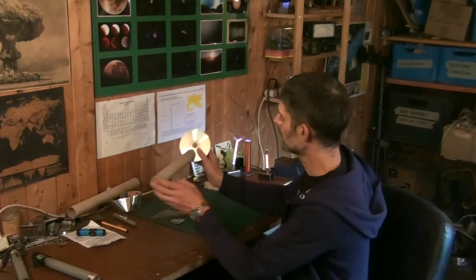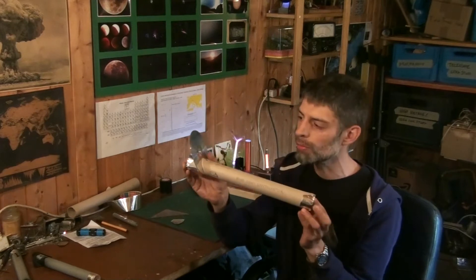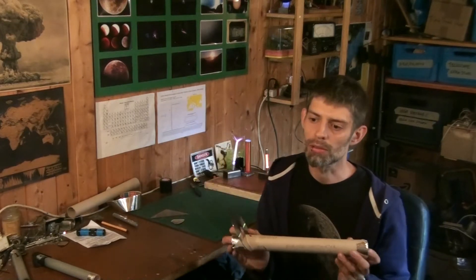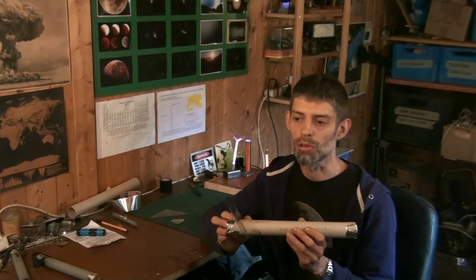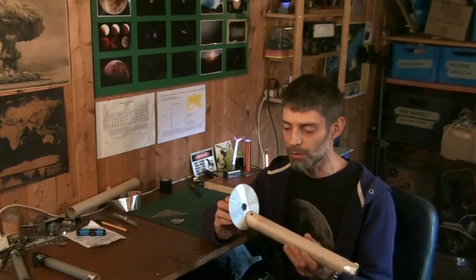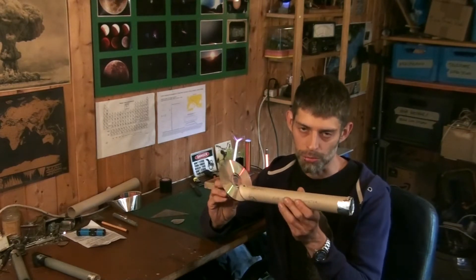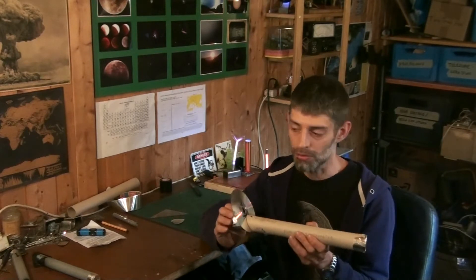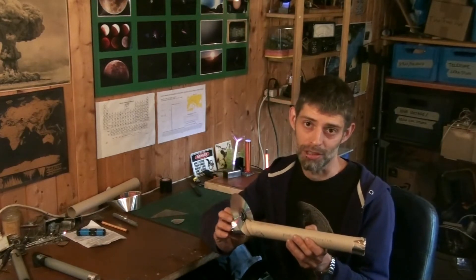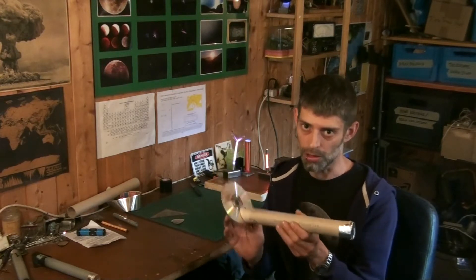Hey folks, welcome back. Today I want to start a small series on DIY spectroscopy or spectrometry. The terminology is a bit blurry — sometimes it's called spectroscopy, spectrometry, or spectrography. It's basically about visible wavelengths of light. There's also gamma spectroscopy that uses gamma rays, but I don't have that unfortunately. There are many other kinds of spectroscopy, but we'll focus on visible light here.